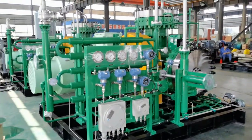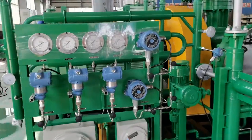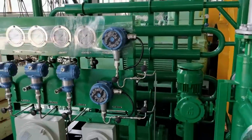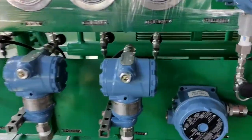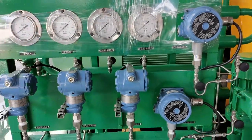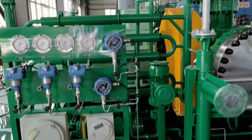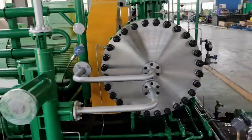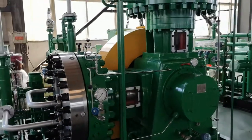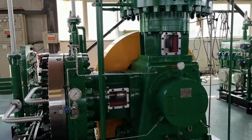Hello Maxi, this is our GL type diaphragm compressor, for your reference. This is the raw match and UE transmitter, but this will be installed by yourself in your local market. We are waiting for your update on the sales contract and vendor's payment with Mr. Wang's company. Okay.